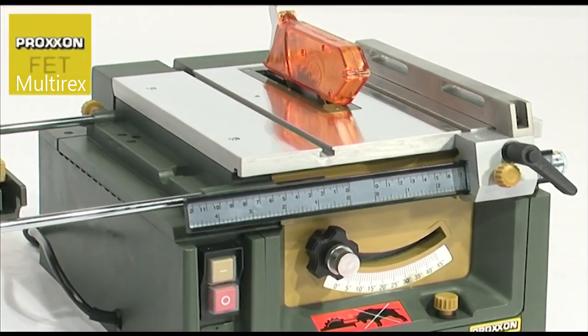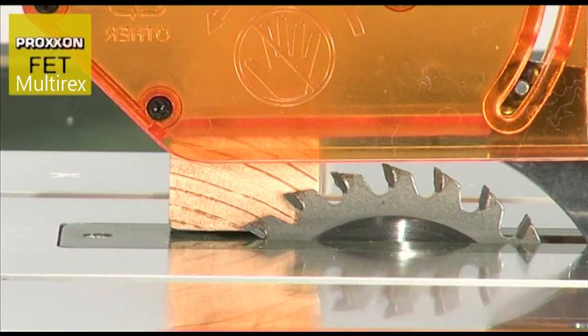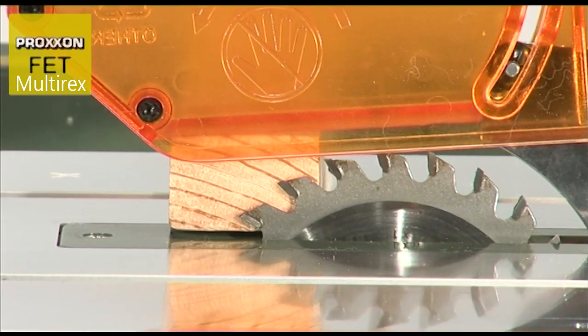A tungsten carbide blade is also used with this model. The height of the saw blade can be adjusted, and it can also be pivoted through 45 degrees.